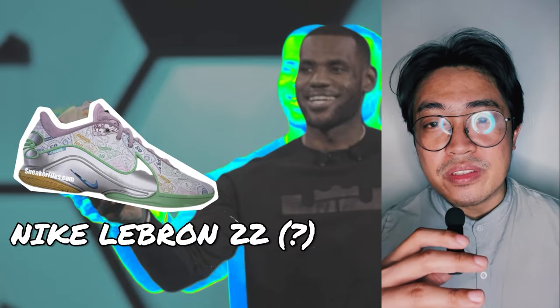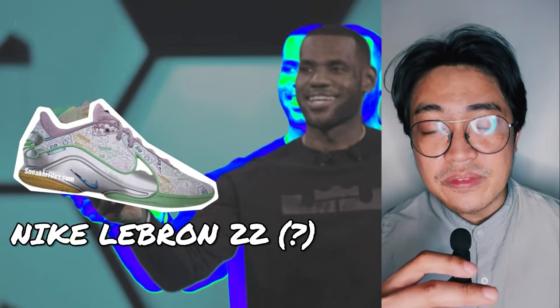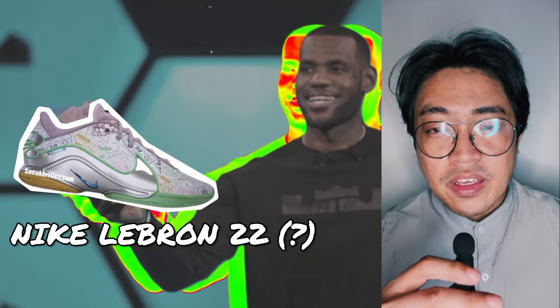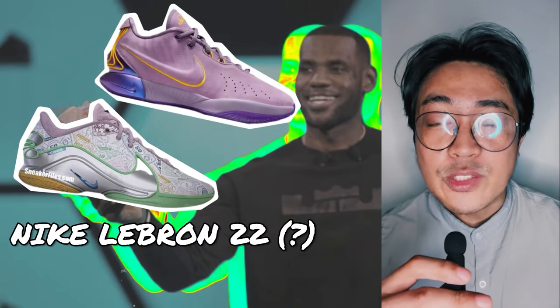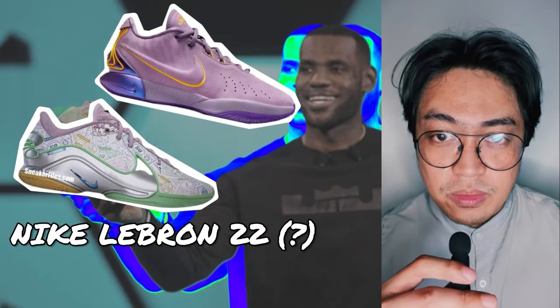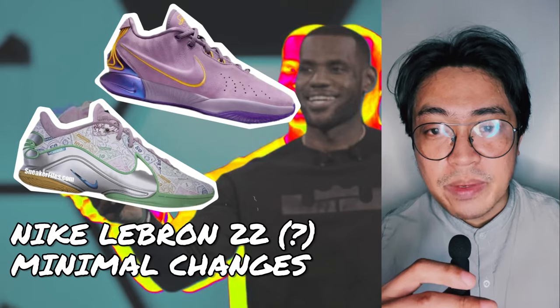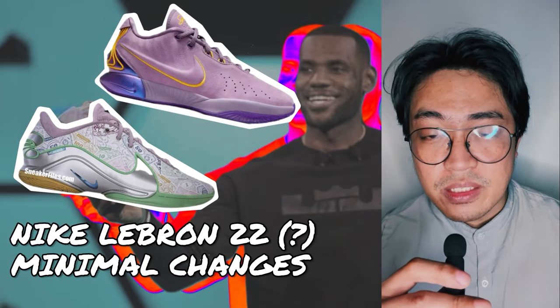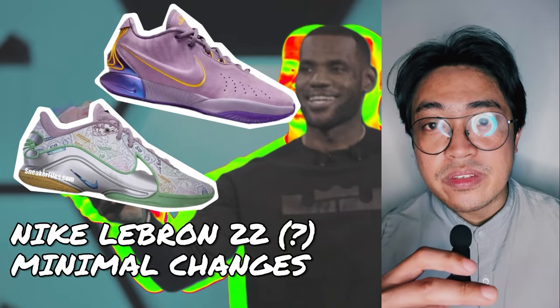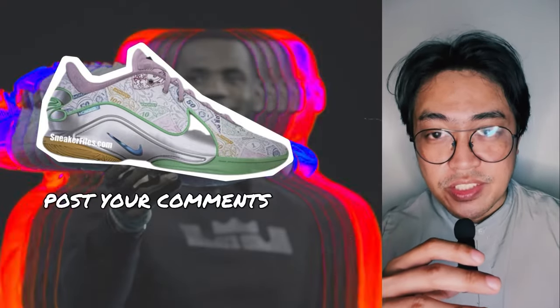Based on the single leaked image alone, it's difficult to form a conclusive opinion, but the rumored LeBron 22 could be closely similar to the LeBron 21 in terms of performance. The changes seem very minimal between the two, from possible tech specs down to the silhouette. If the LeBron 21 had a half-sibling, it could be the rumored LeBron 22. Let me know what you think in the comments section.